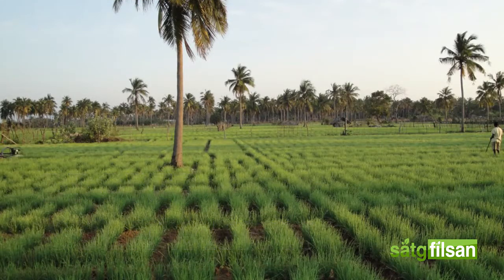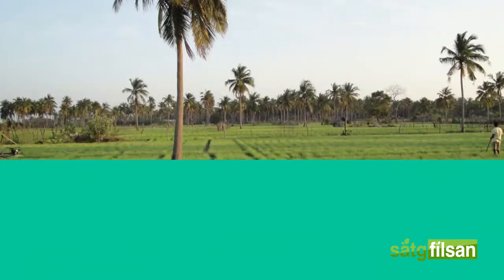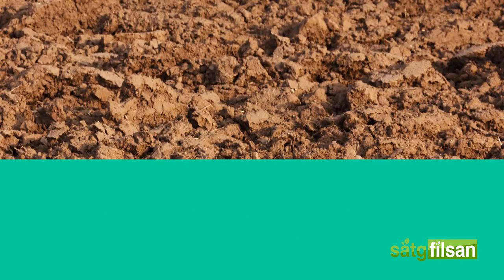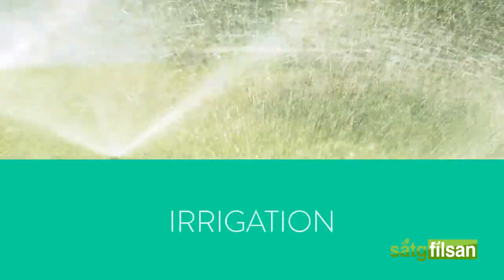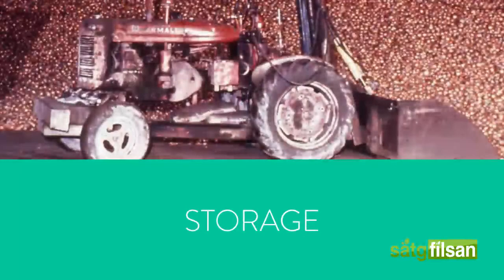There are multiple steps in the onion cultivation process: the first being climate, followed by land preparation, planting, irrigation, fertilizer application, harvesting, then storage.